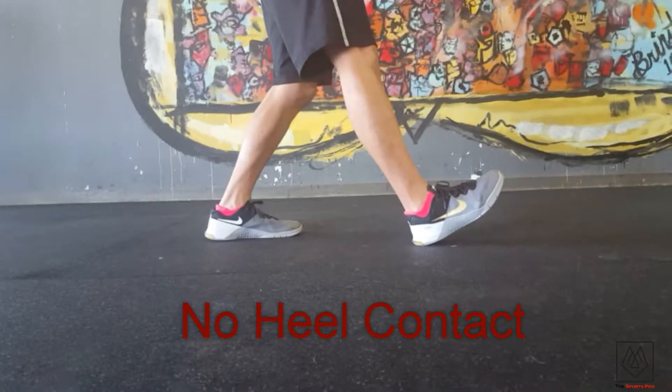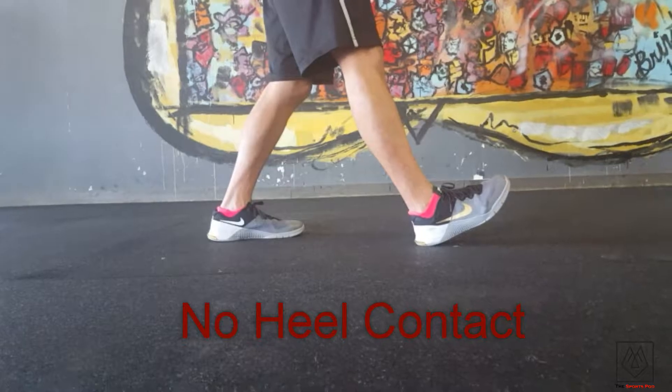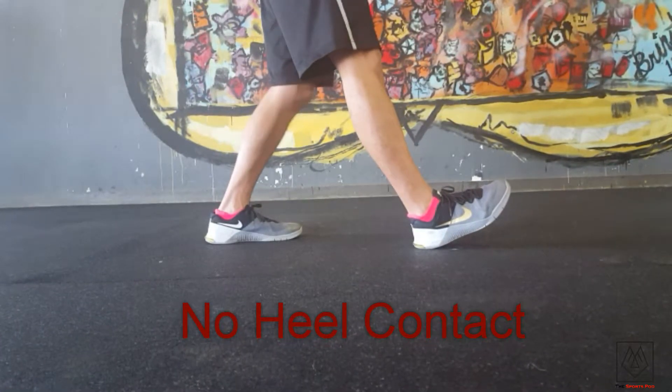This is what a heel contact looks like when we run. All that force is coming from the ground all the way into your heel, into your knee, and into your hip. This is not what we want.